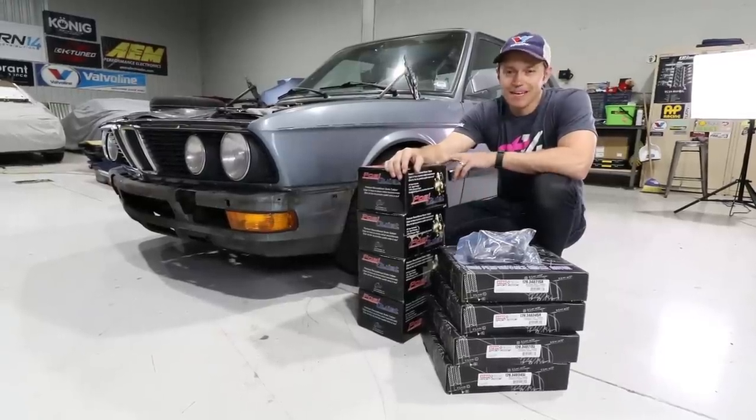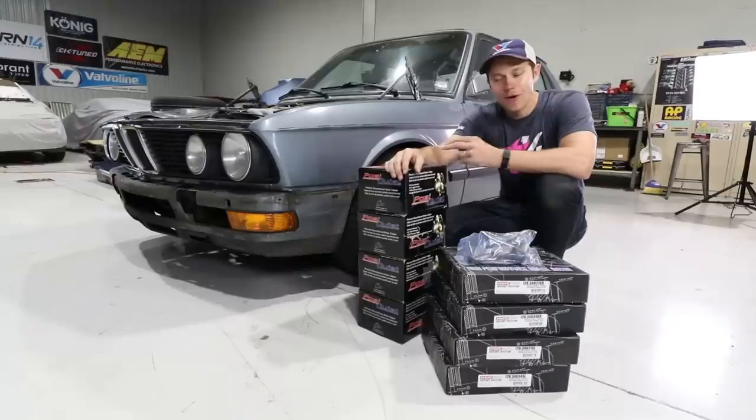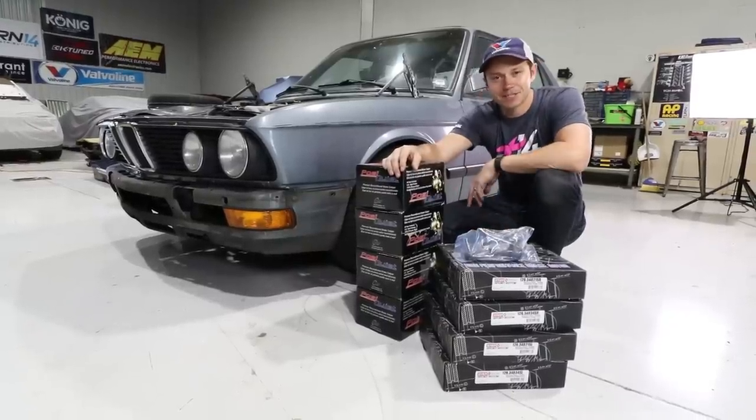On today's episode of the BMW E28 overhaul, we get down to work on some brakes and suspension.